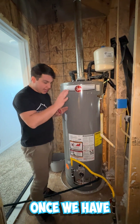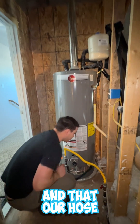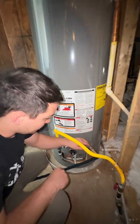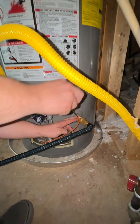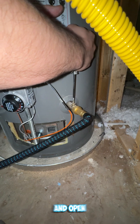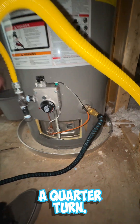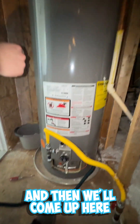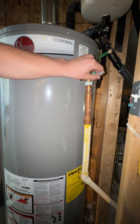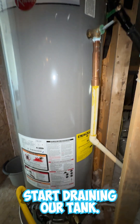Once we've verified that our gas is off, our water is off, and our hose is tight onto the tank, we're going to take our flat tip screwdriver. There's a little piece right here and you'll turn this — open that up, it should only be about a quarter turn. Then we'll come up here and start releasing some of the pressure by pulling the pressure relief valve so it's sticking straight out. Now we'll start draining our tank.